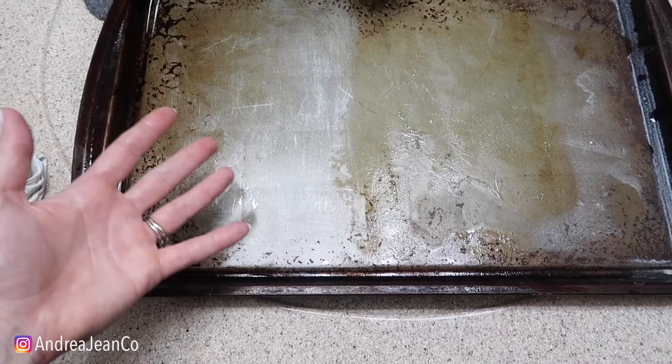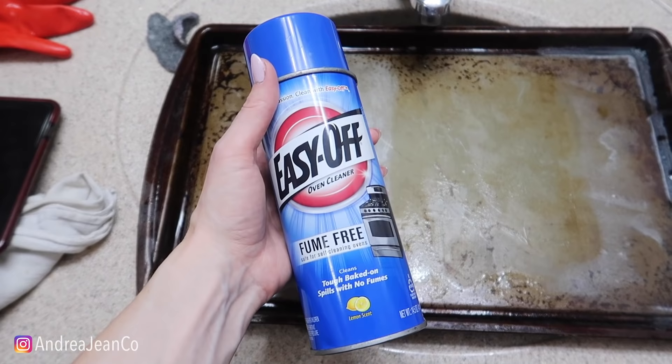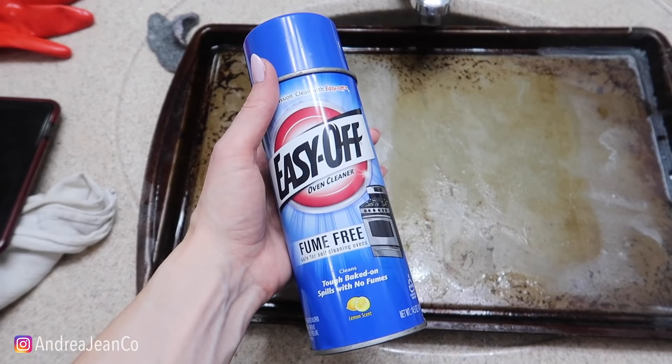Sign up for the newsletter in my description box where I teach you how to turn your passion into profit, and cleaning and organizing your house can be just there. Thumbs up, subscribe - see you, my friend, in the next one.